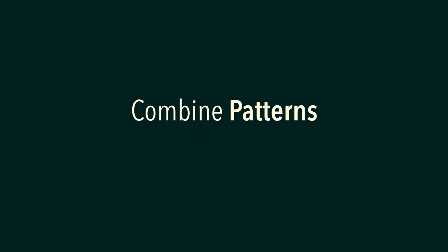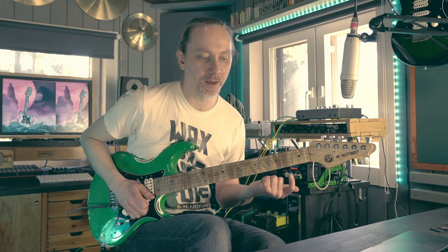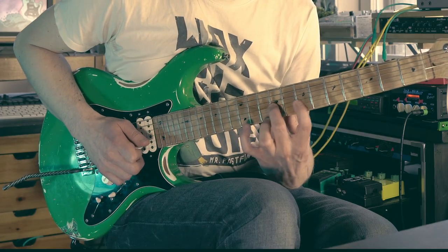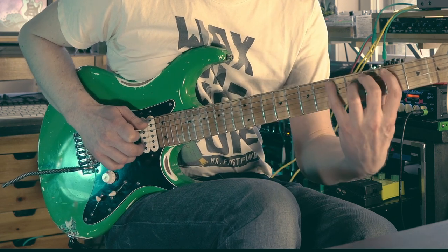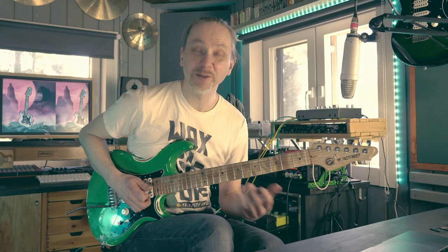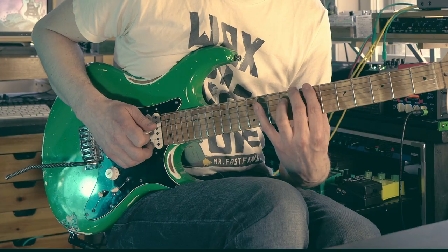Also, you can try combining this pattern with a legato line that we checked and mastered maybe two months ago — this one — putting together some monster licks.